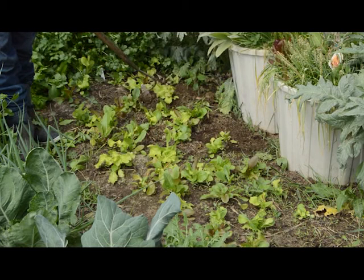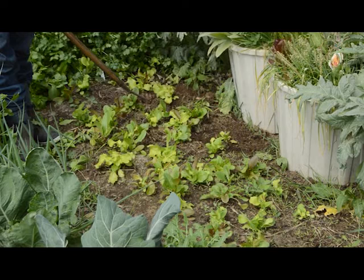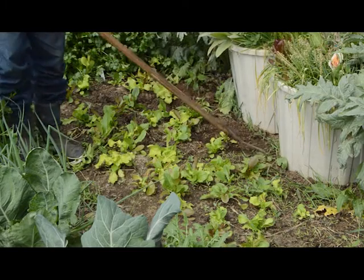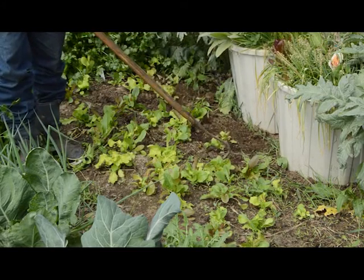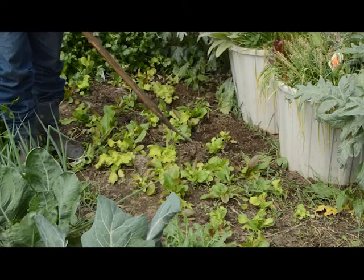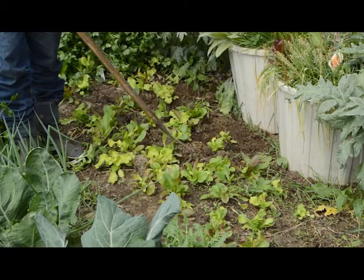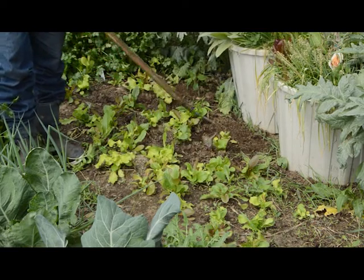Look at that — I just killed a lettuce. So that's not good. You don't want to kill a lettuce, but if you do kill one, you just keep on going. Because these other lettuces will grow in and they'll fill things out and it'll be fine. So if you kill a piece of lettuce while you're doing this, just slow down and concentrate. I'm more concentrating on what I'm talking about to the camera than I am on the weeds.